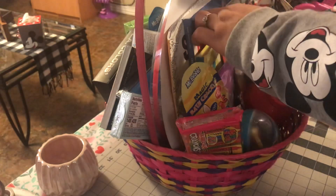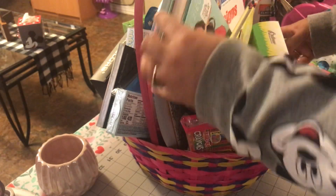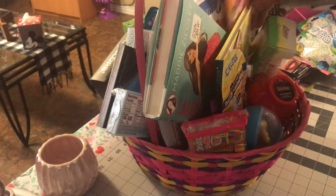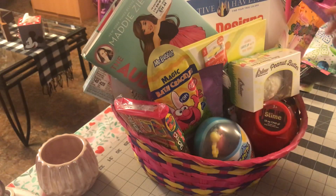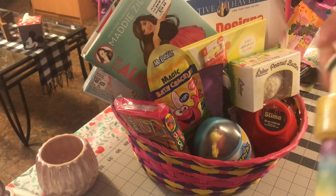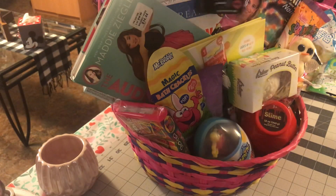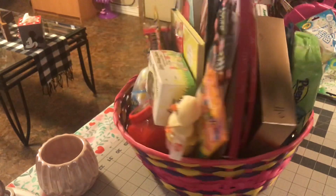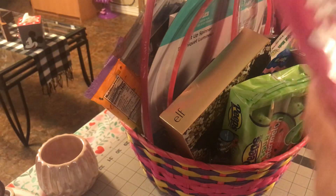Some Junior Mints in there. I also got this Maddie book I really wanted to put in there — not sure if it'll fit now. Some more chocolate. I got this little container with candy in it and a little Tweety Bird — that's cute. A little makeup kit, some jewelry that glows in the dark. And some chocolate double crisp candies.